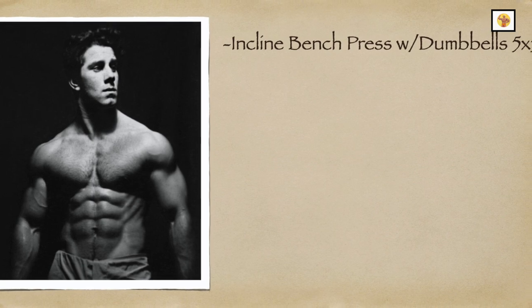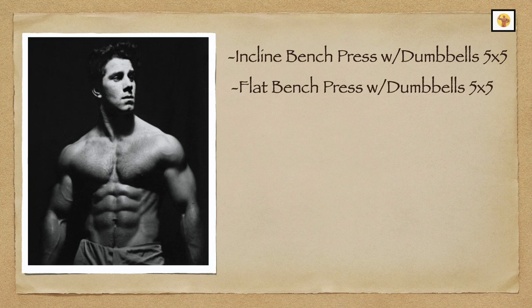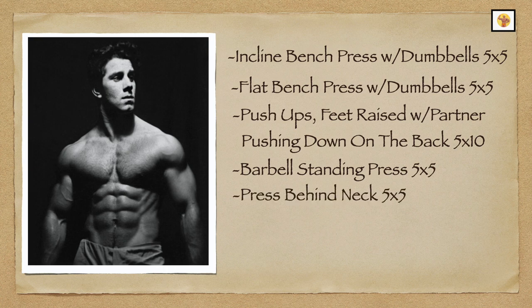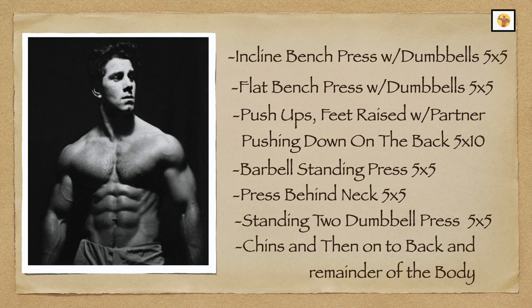It was as follows: 1. Incline bench press with dumbbells, 5 by 5. 2. Flat bench press with dumbbells, 5 by 5. 3. Push-ups, feet raised with a partner pushing down on the back, 5 by 10. 4. Barbell standing press, 5 by 5. 5. Press behind neck, 5 by 5. 6. Standing two-dumbbell press, 5 by 5. 7. Chins, and then on to back and the remainder of the body.